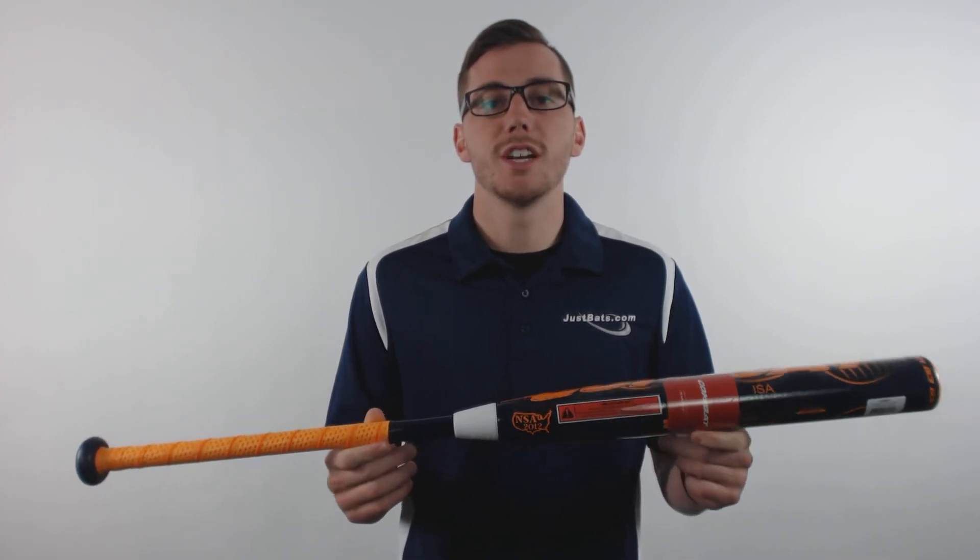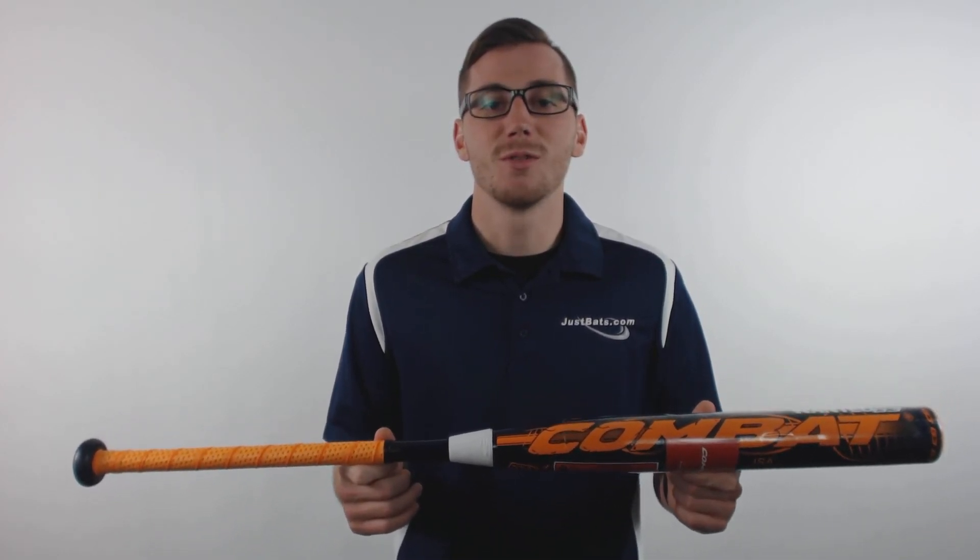It's backed with a full 12 month manufacturer's warranty and you can get yours at JustBats.com. And remember, we're always here for you from click to hit.